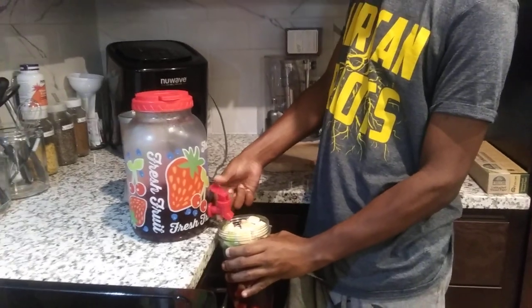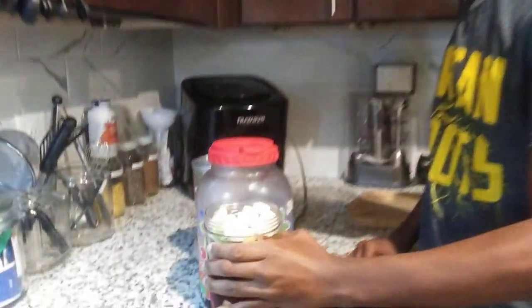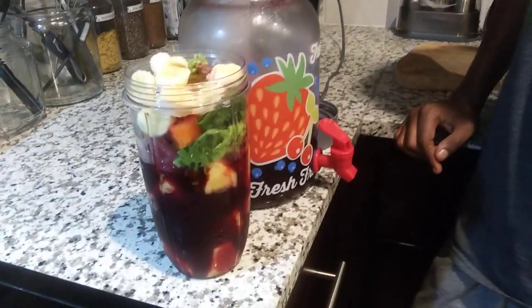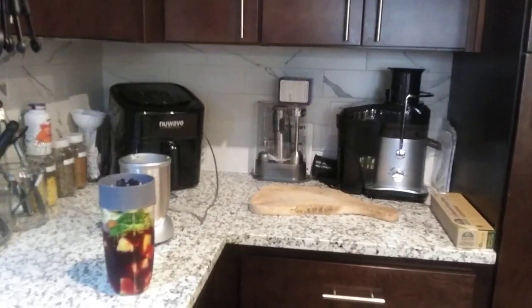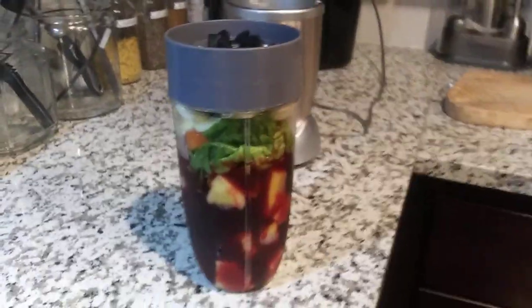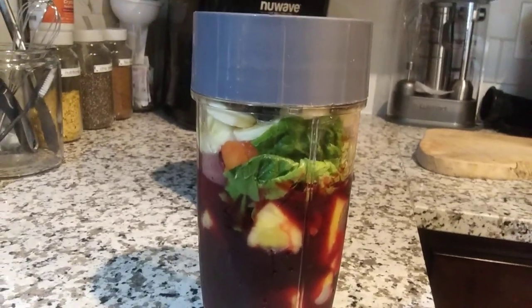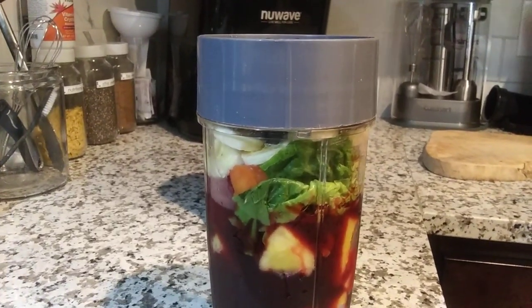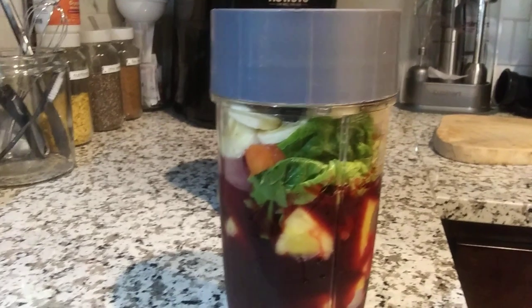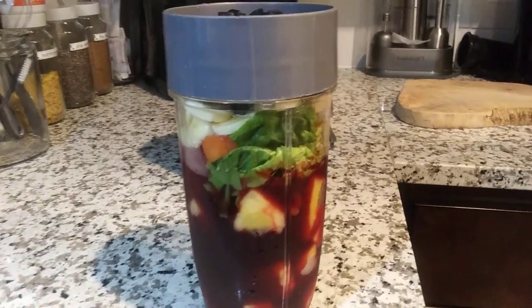Okay, that should be enough — or maybe not too much, let me see. We're making a pineapple, papaya, bananas smoothie. I also got lettuce in there. Oh, and go get the sea moss — how could I forget? That's the whole point.